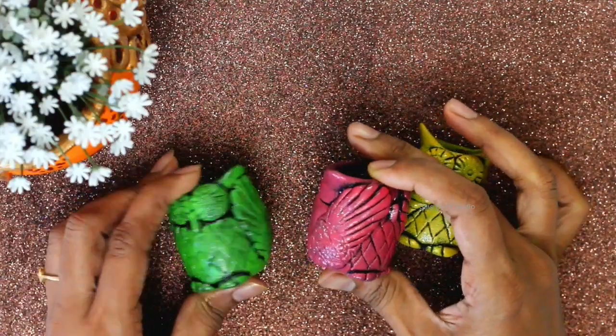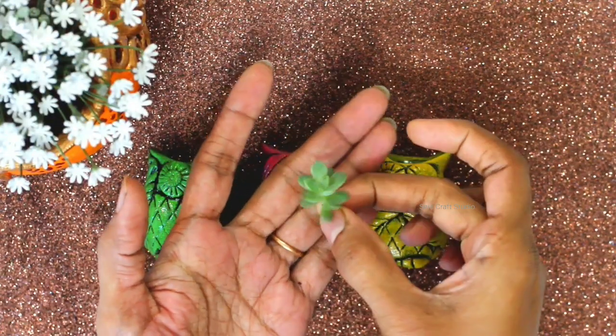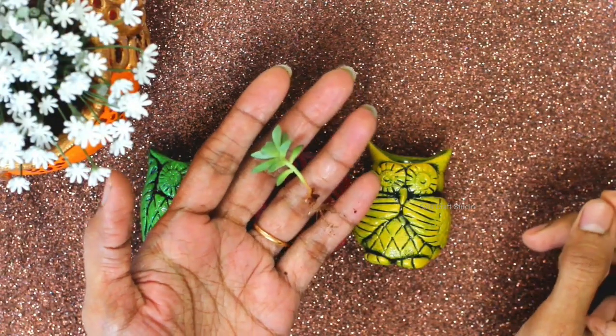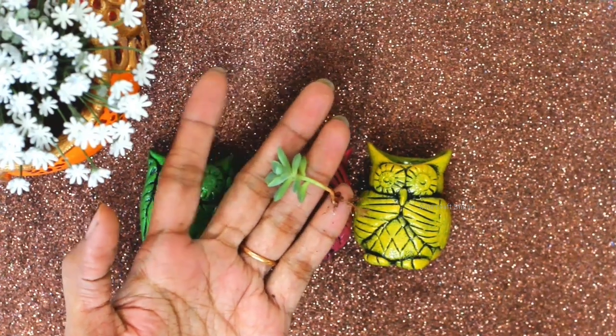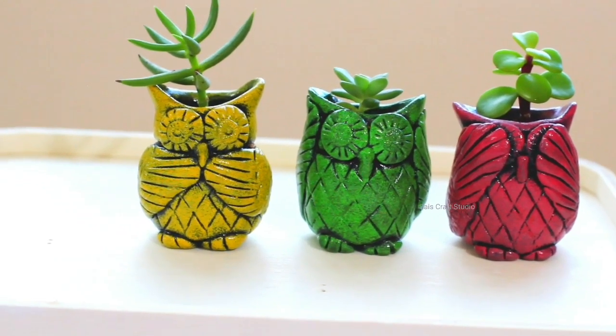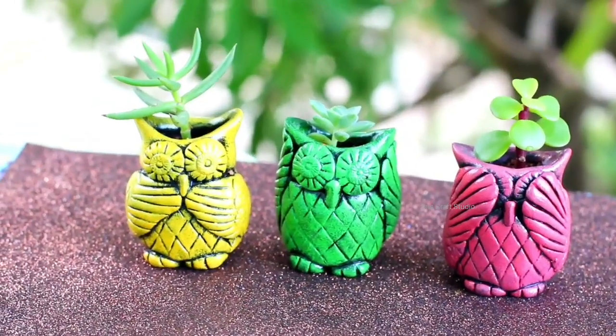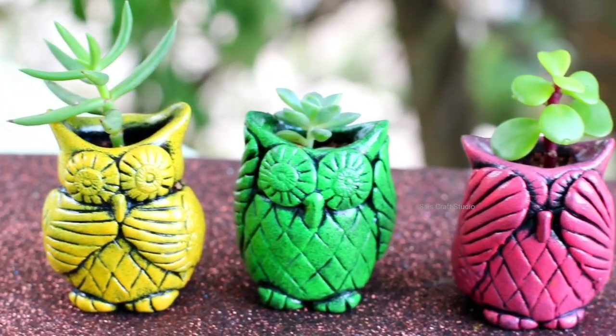Now our planters are ready and I'll be planting these small succulents. If you're not having succulents or don't want to use them as planters, you can use them as vases or even place artificial plants in them. That's it guys — our three wise owls are ready and they're looking so cute! That's it for today, thank you for watching, see you in the next video, bye bye!